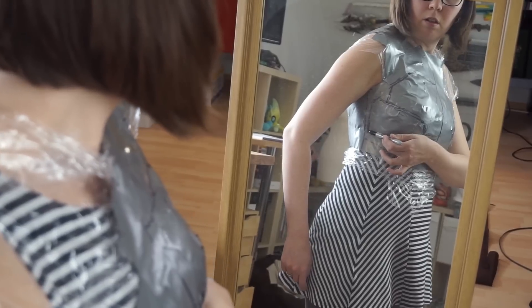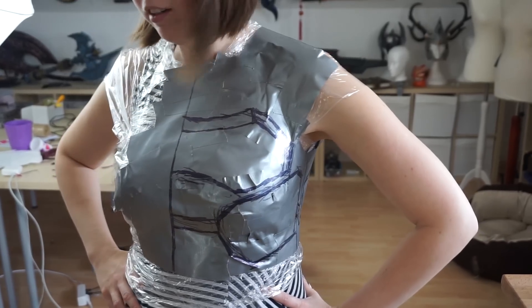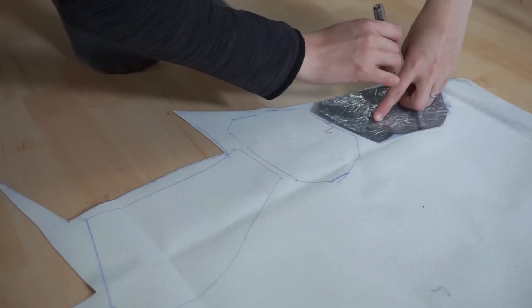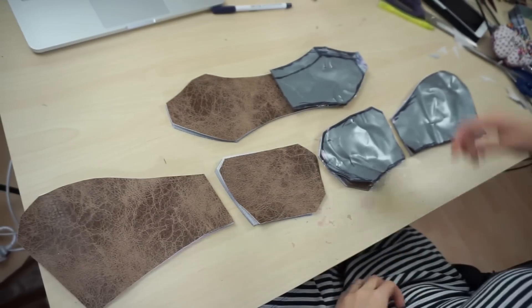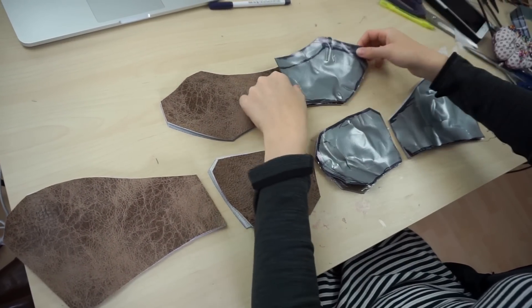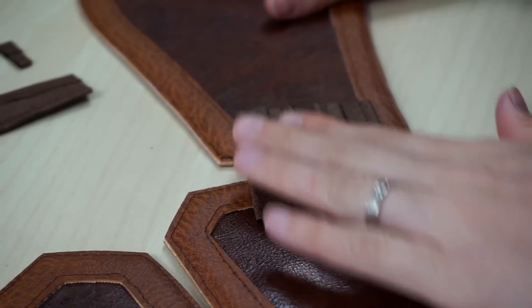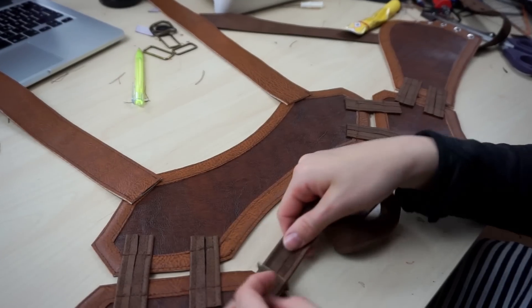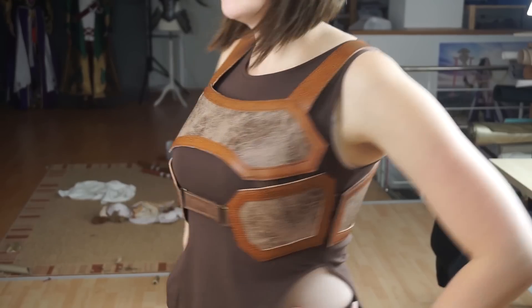Now it was time for the leather base of the breastplate. I covered myself in duct tape and drew the shapes on in front of a mirror. Then I cut them out and traced them on faux leather. I added a few extra details and glued and sewed everything together with a few extra belts.